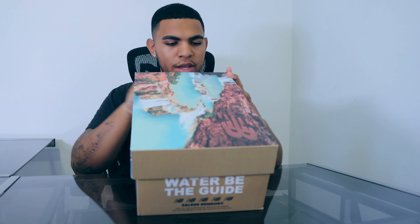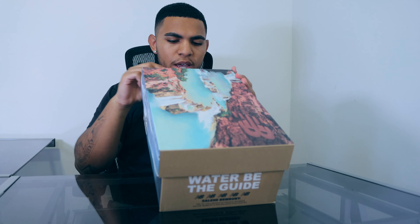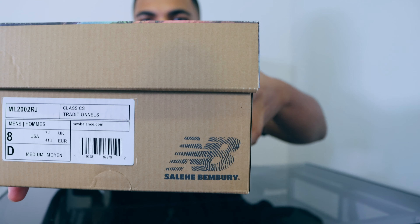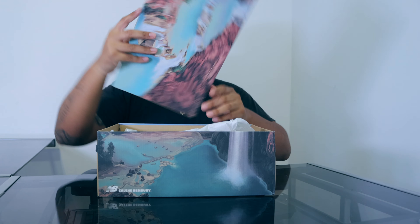Getting into the sticker tag, we see it says ML2002RJ, men's size 8, and it also says Classics as well as newbalance.com. We have the SKU code at the bottom as well as Salehi Benbury's logo right there. Let's go ahead and open this lid.